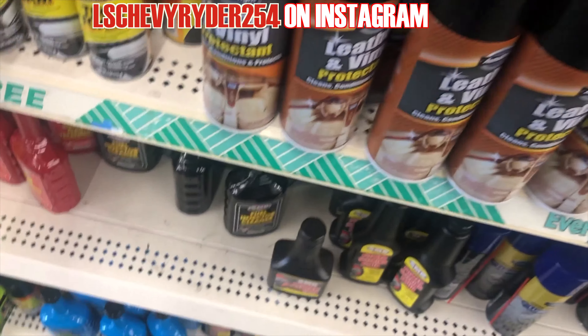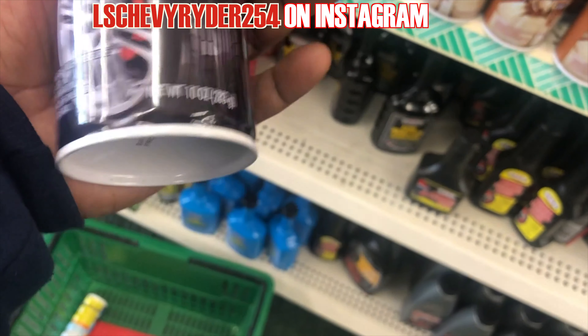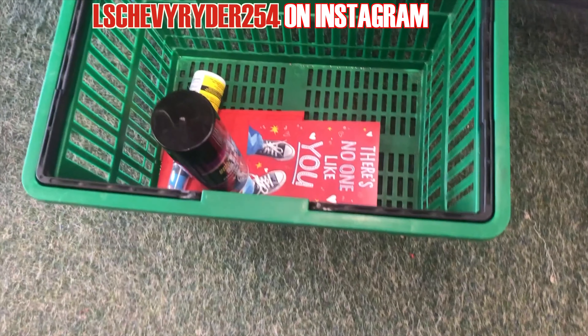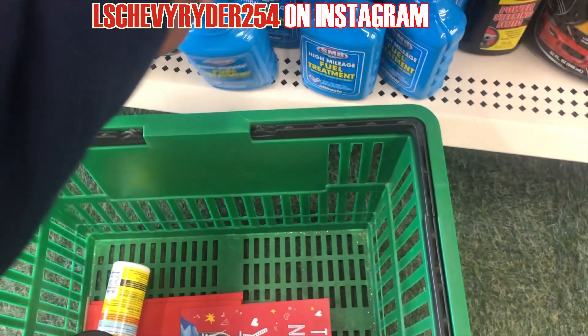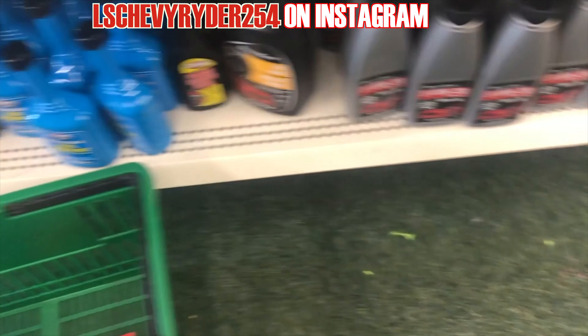I don't really know what this one does, but we'll try this one. I want to say I give it a review. Got some high-moly fuel treatment, you know what I'm saying? Get that on the up and up.